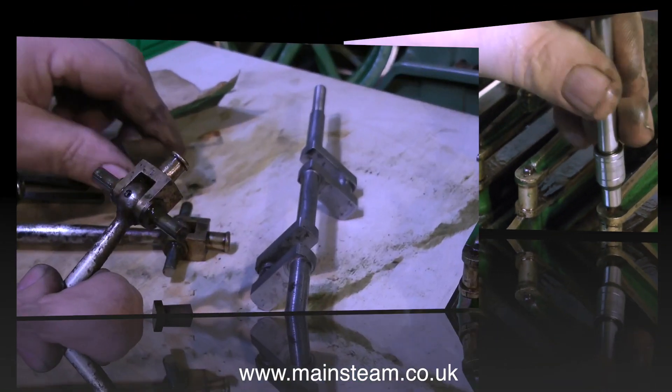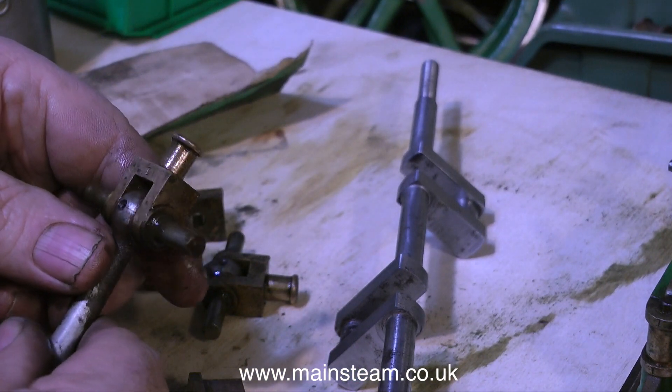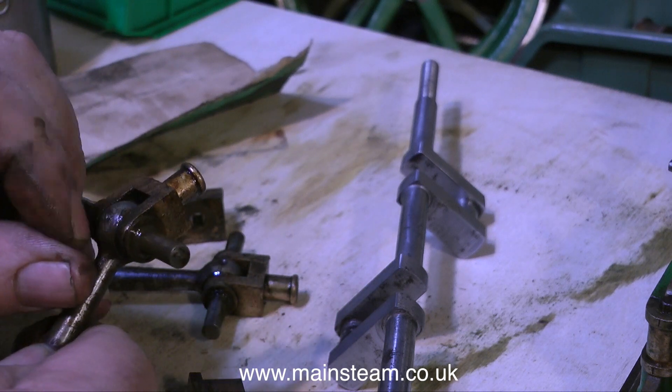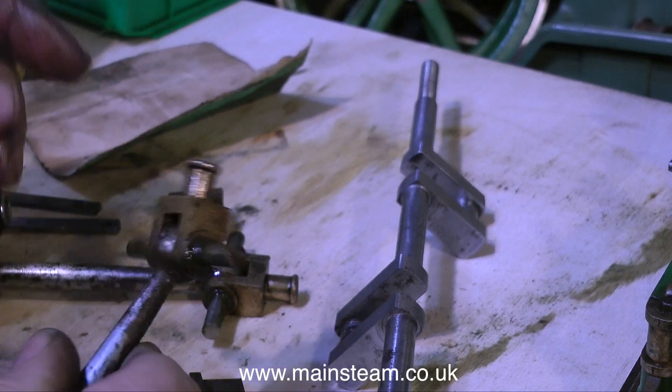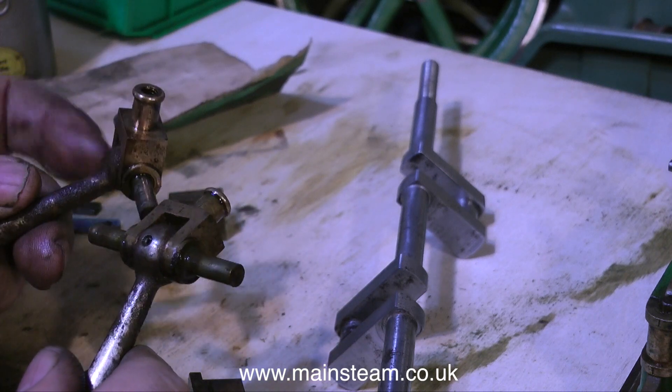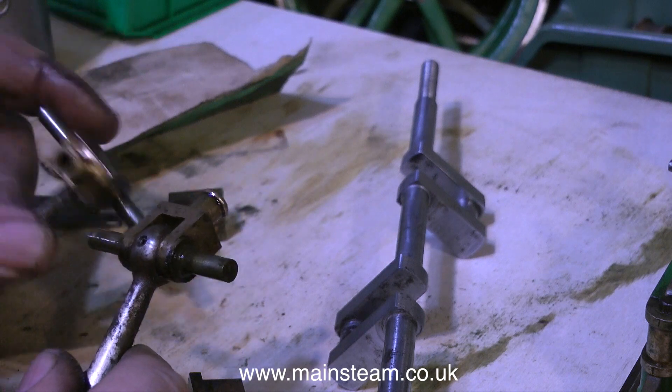The crosshead guide blocks have been removed and put in a safe place. And it's time now to have a quick look at these connecting rods. They are really horrible. Although very well made, like the rest of the engine, these are incredibly rusty, and make cleaning up the crankshaft look easy.